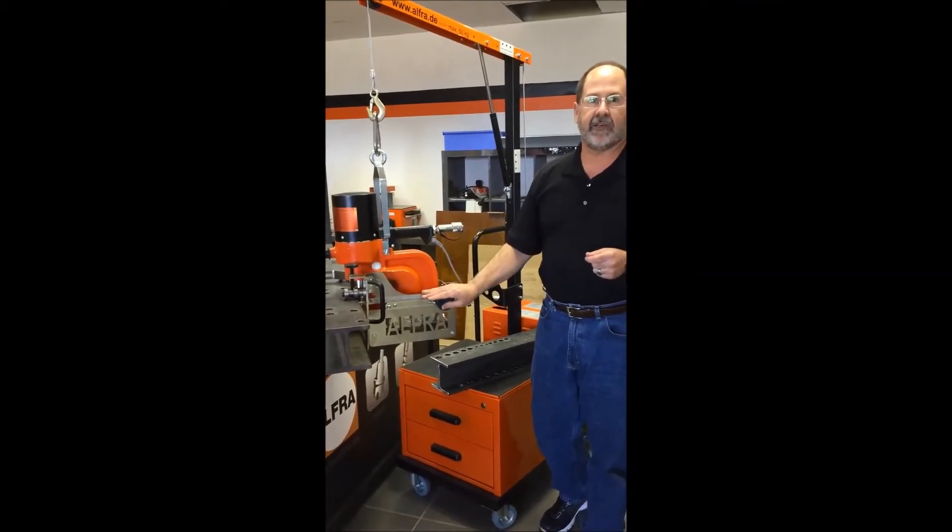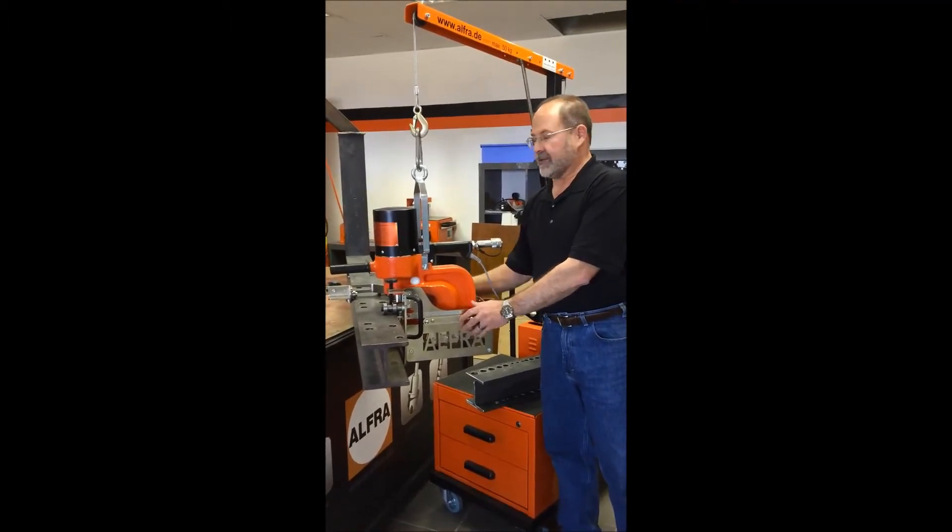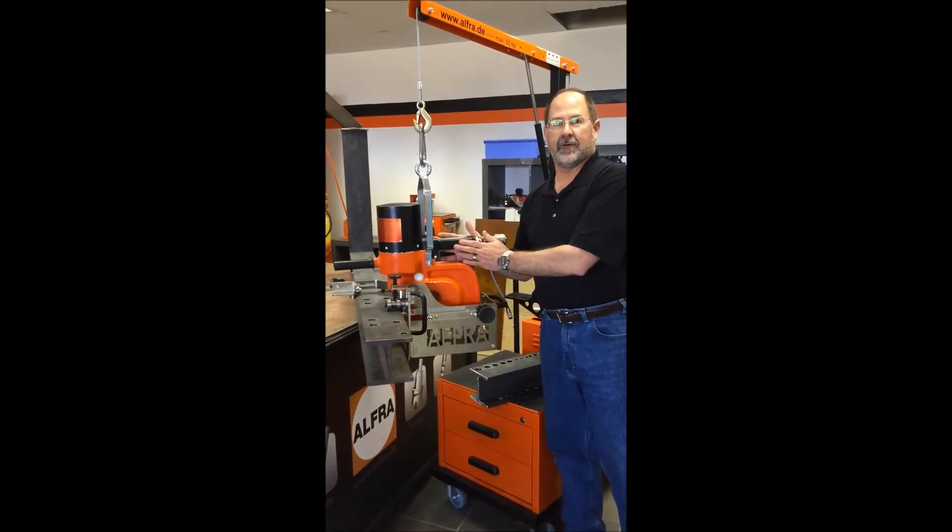This is probably the most exciting new product for us. It's called the APS Go. The APS is the name of our punches, and the Go is just how easy it makes moving this machine around.